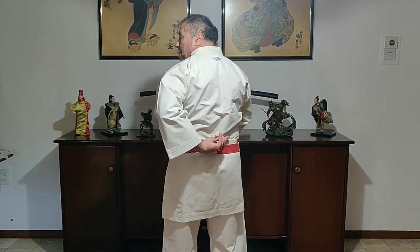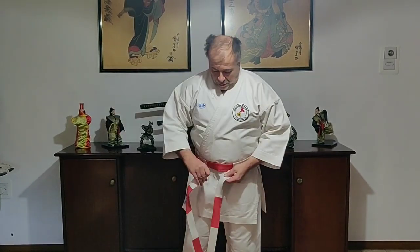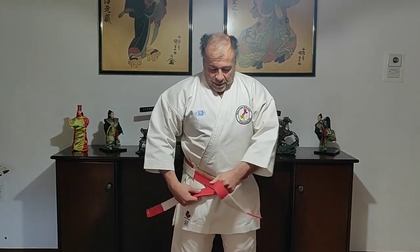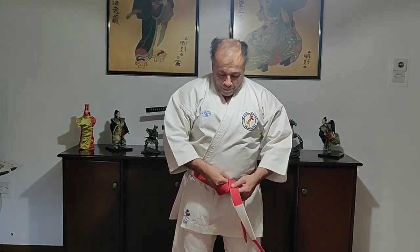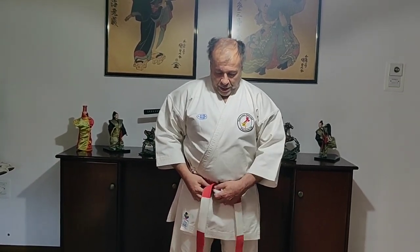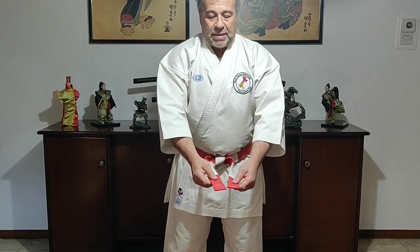If you notice, we have the X form — the belt crosses each other — and then move over to make a cross in front. The top part of the belt will pass underneath. Make sure you have even and equal ends, then the top part passes underneath the lower part, with a good pull to tighten up the belt. Now you will have the belt with both ends looping down. Important that both ends must be equal length.